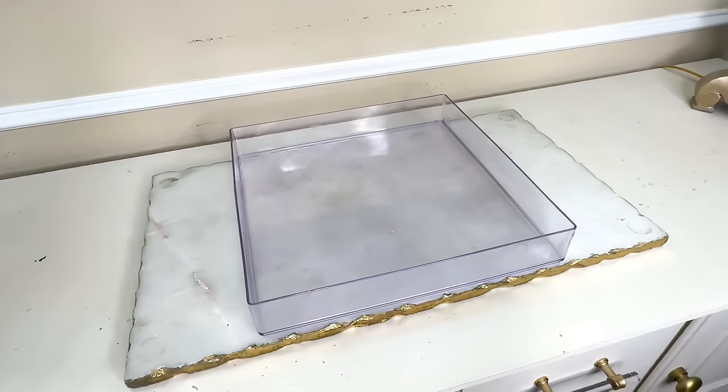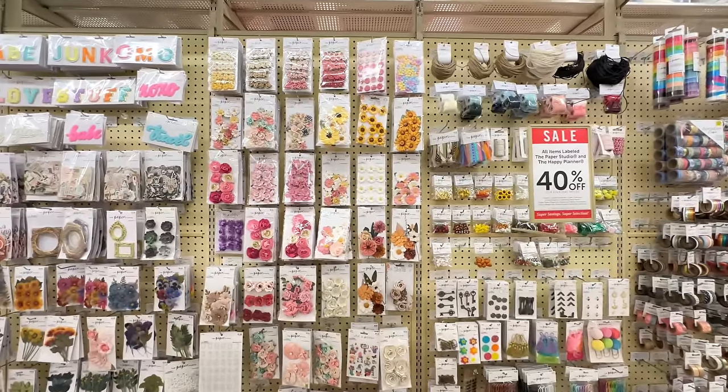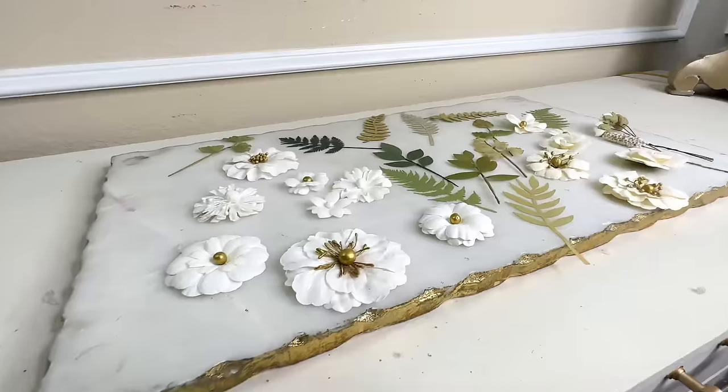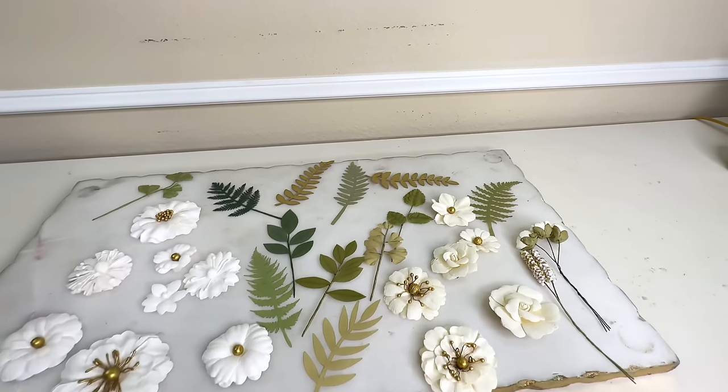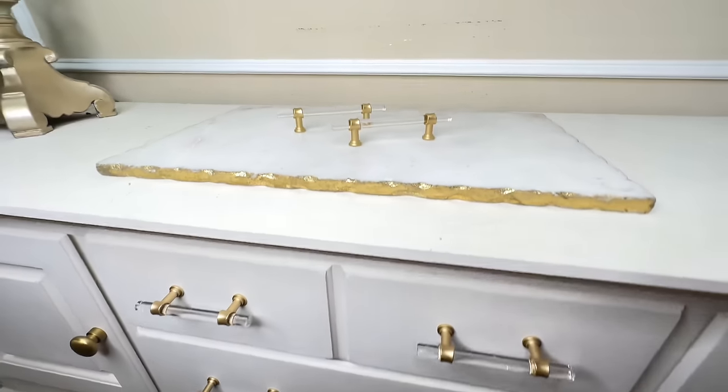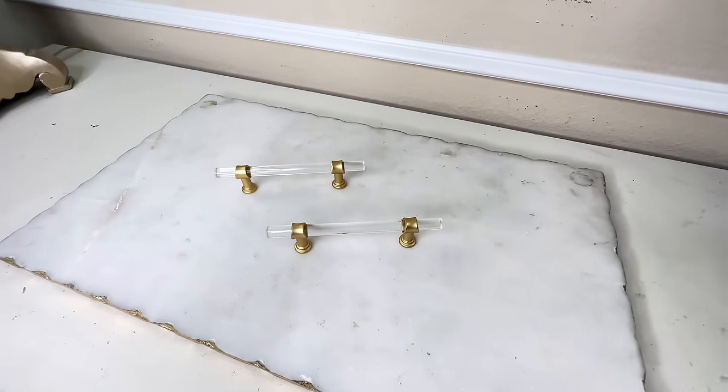The first thing that we need is a tray. I found my tray at Target — it's the same 12x12 size but mine is only $6. Now we need some flowers, and this is where you can get really creative. You can use dried flowers, artificial flowers, or like me you can find some paper flowers. At Hobby Lobby down the scrapbook aisle there are packages of fabric and paper flowers — each package was $6.99 but they were 40% off. Our inspiration piece has some gold handles and I'm going to be using some leftover acrylic and gold handles I already have from Amazon.